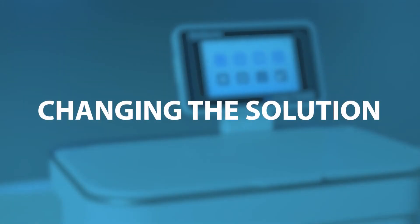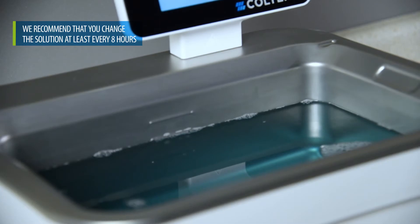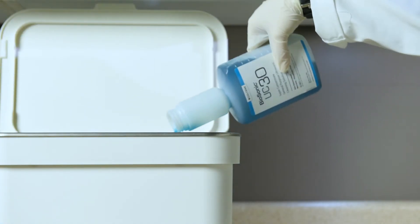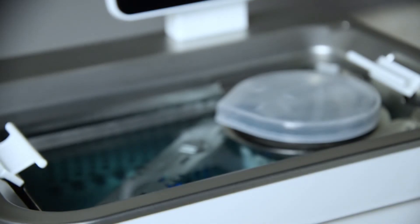Changing your solution every eight hours at a minimum is recommended, or whenever the solution becomes visibly soiled or dirty. How often the solution bath is changed can depend on the solution used, frequency of use, and size of cleaning loads.